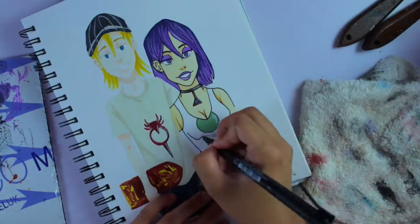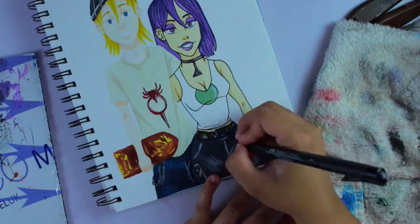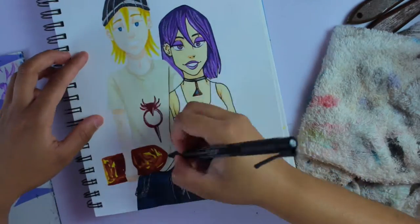Eventually I'd like to outline with something that isn't black, just to see what it would look like. I've seen other artists do it and I think it comes out really good, so I'm going to try that.